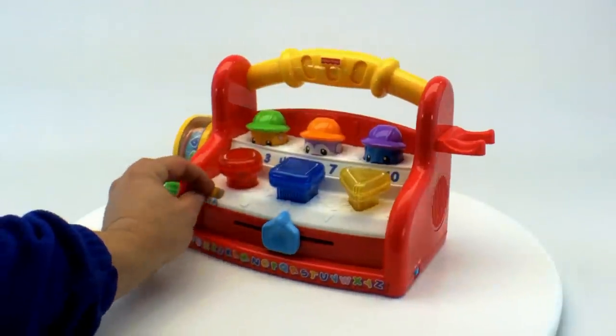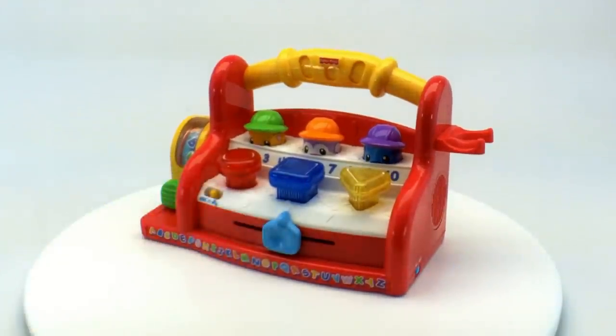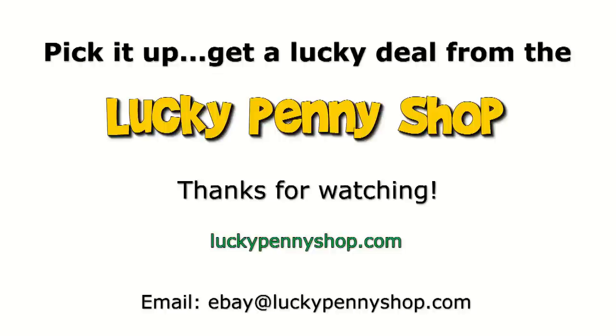Well, there you go. Let's turn that off. That is the Fisher-Price Laugh and Learn Learning Tool Bench. Thanks for watching our eBay product video, and always remember: if you see a lucky penny, pick it up.